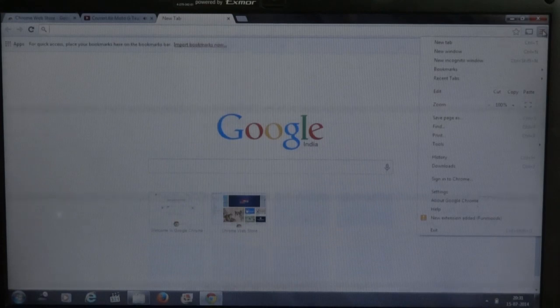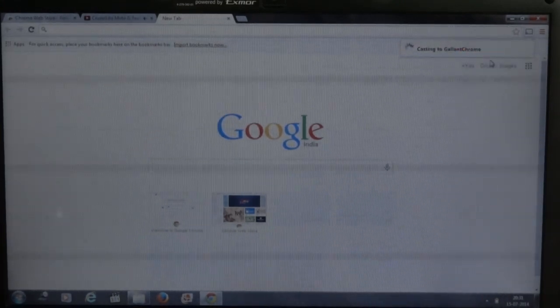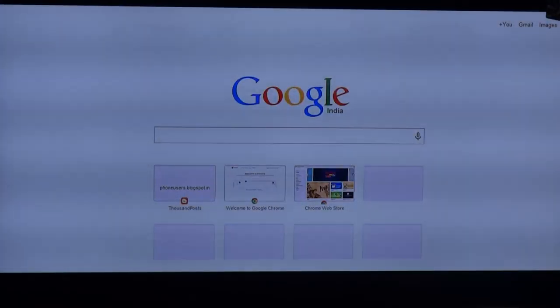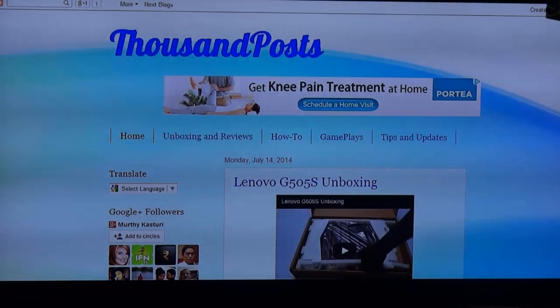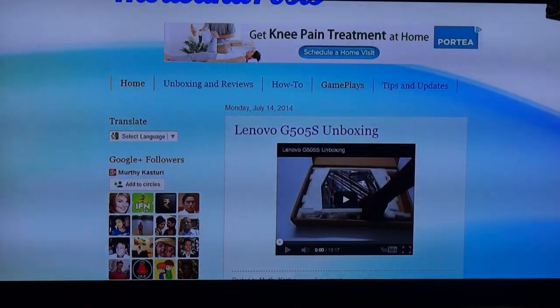You can play MP4 files, MKV files, pictures, and more. However, I noticed that for some videos the audio is not coming through, so there is a problem there. Right now I've opened another tab — this is my blog, thousandpostsorphoneusers.blogspot.in. I've opened the blog and it's now showing on my TV — you can see it on the TV screen.